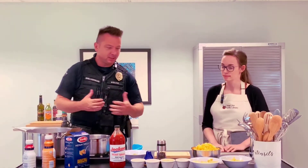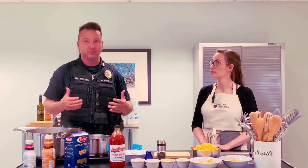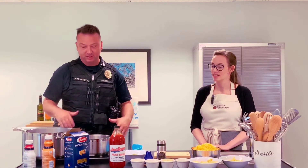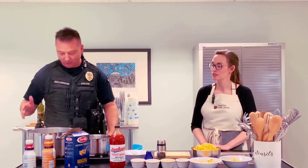We're gonna do mac and cheese. This is the mac and cheese — for the most part, this is the recipe I use in the food cart over at Jackpot. A couple of differences, but the basic stuff — it's not hard, it's pretty easy. We got the water boiling and we're gonna get started with that.